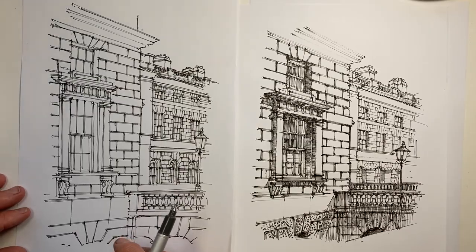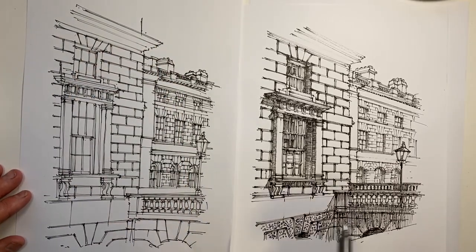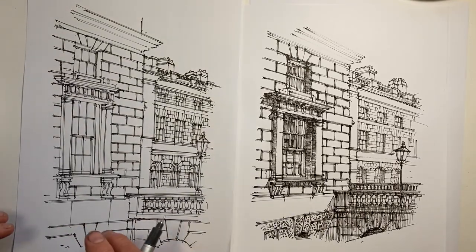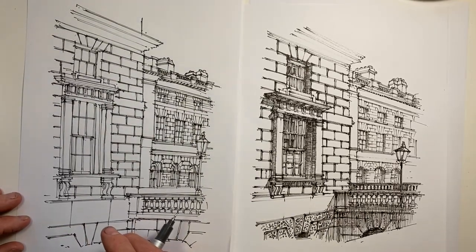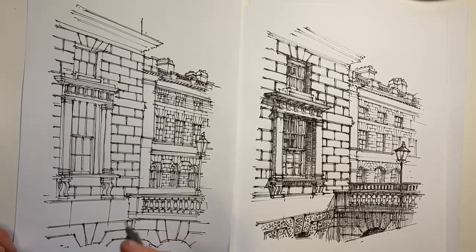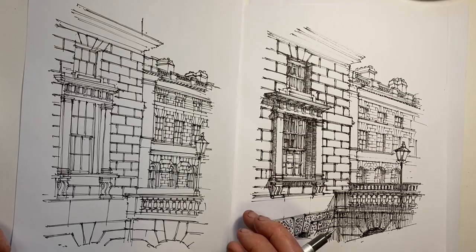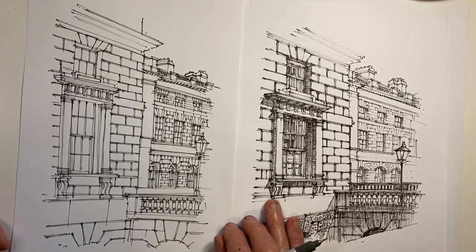All these things are of course a matter of taste — some of you may actually prefer the first drawing to the second, and that's great. But if we're aware of the effect of these different techniques, then for any drawing we're doing we can make choices with our line work to create the effect we would most like to achieve. I hope this has been helpful. I'm Stephen Travis — I'll see you next time, goodbye.